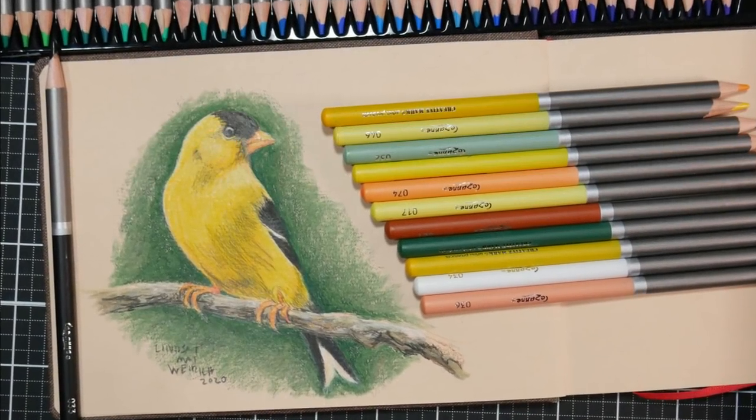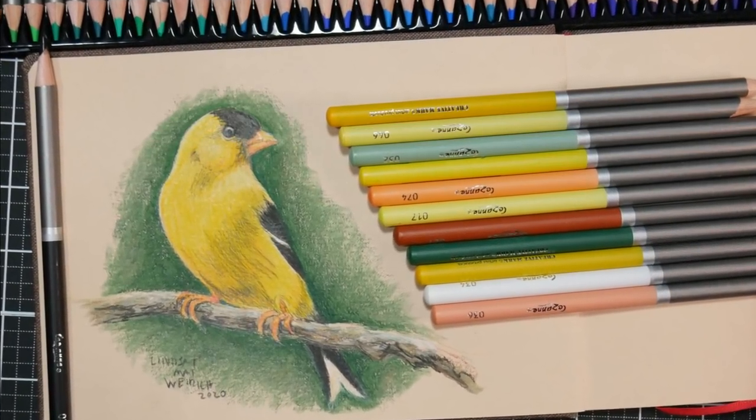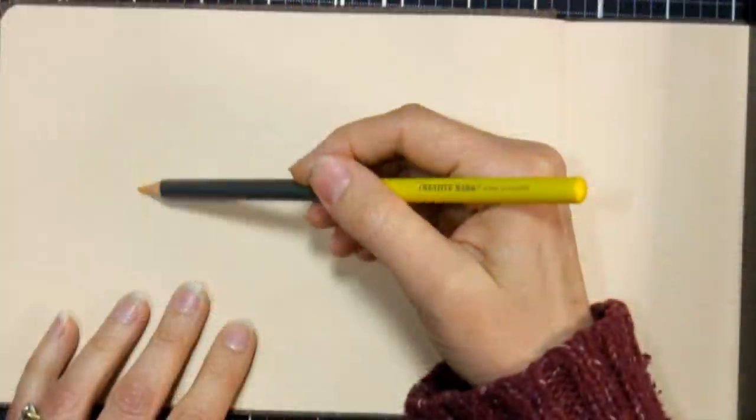Hi there! Lindsay here, the Frugal Crafter. Today I'm going to show you how to draw this sweet little goldfinch with colored pencil.